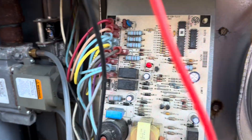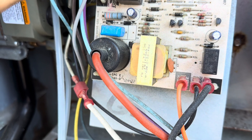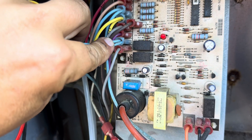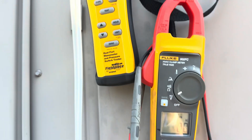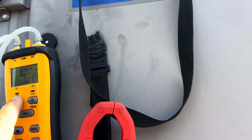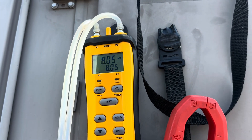We can test voltage here on this wire — MV1, which is main valve one. This valve does not appear to open. That's how much pressure we have to the valve.